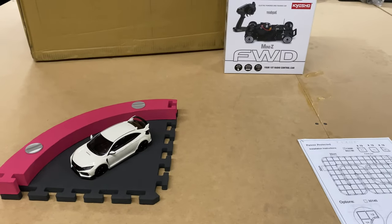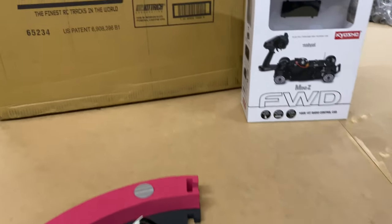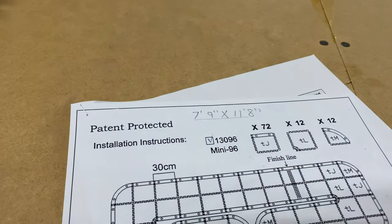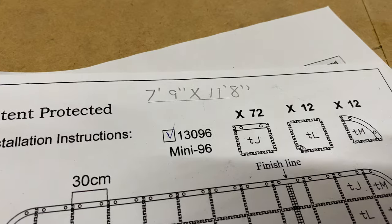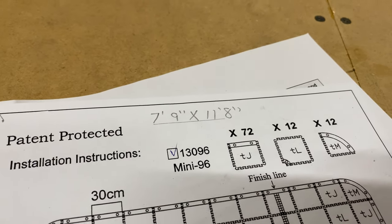It should be pretty cool — get some friends over and run these things. This is the RCP Tracks, they call it the Mini 96. The dimensions are seven feet nine inches by eleven feet eight inches.